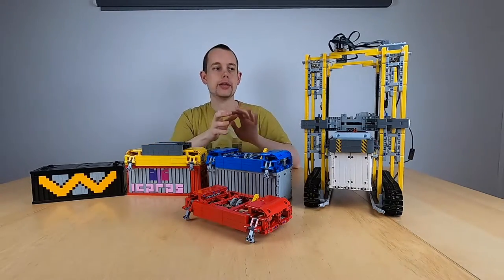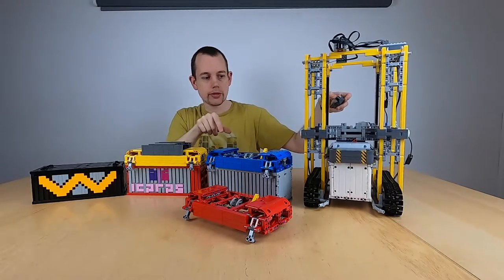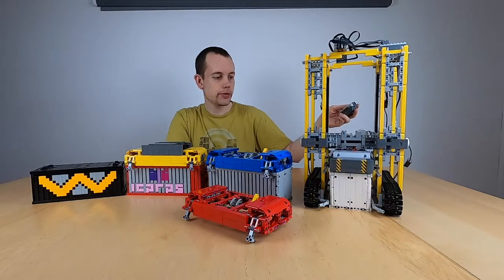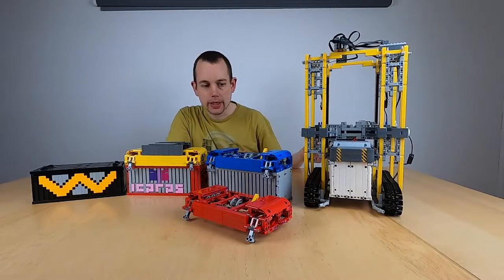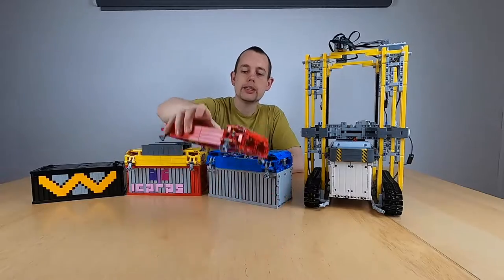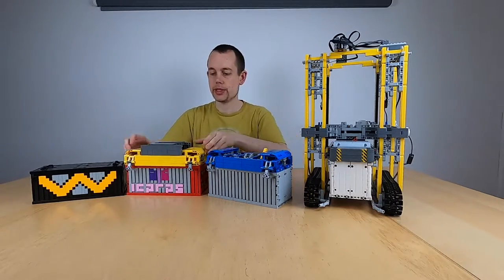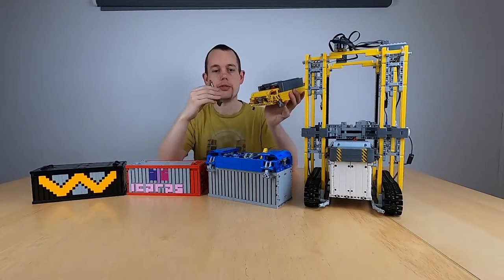You might already have seen it in my videos with the straddle carrier, which works by going on top of the container and is able to leave the container and also to pick it up again. Now in this video I will present the finer details of the spreader itself, because I'm leaving two building instructions.